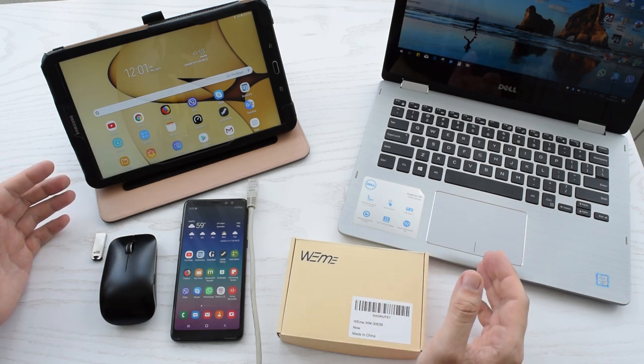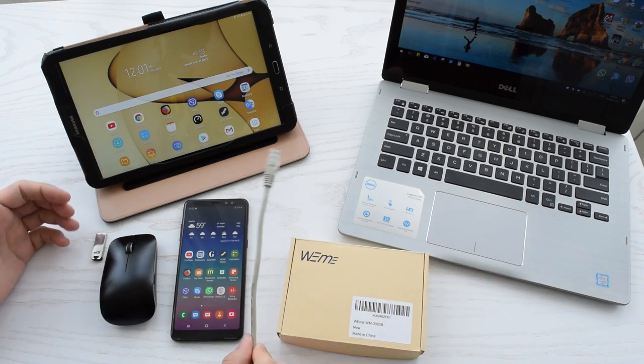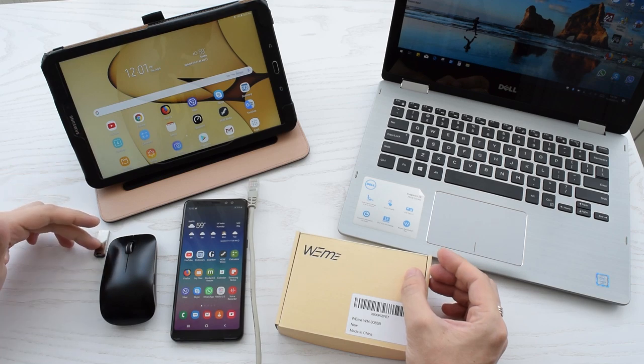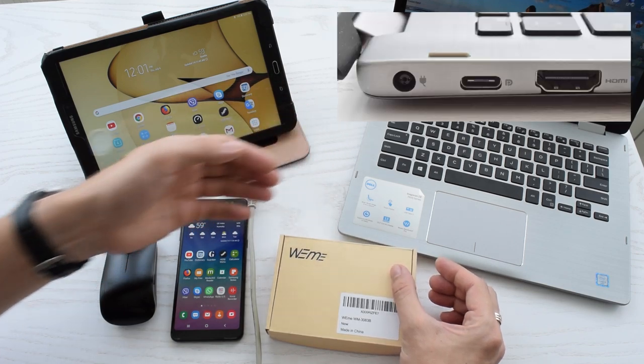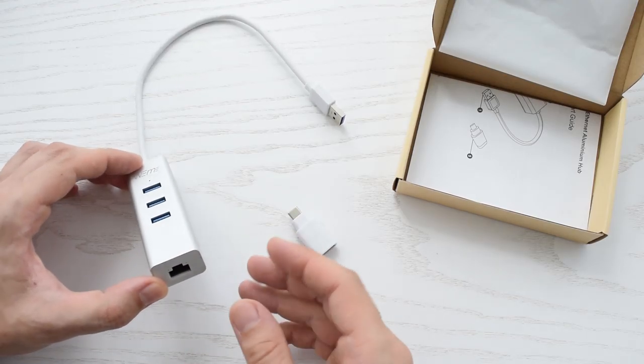In today's video I'm going to show you how to connect to your smartphone or tablet an ethernet cable and virtually any USB device such as mouse, keyboard, flash drive, game controller, or printer. The same applies to modern laptops which don't have ethernet or regular USB Type-A ports.